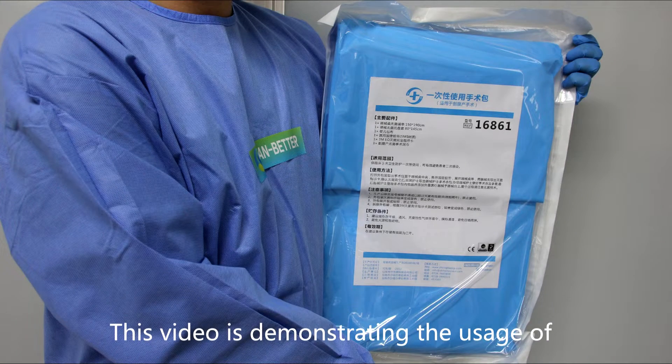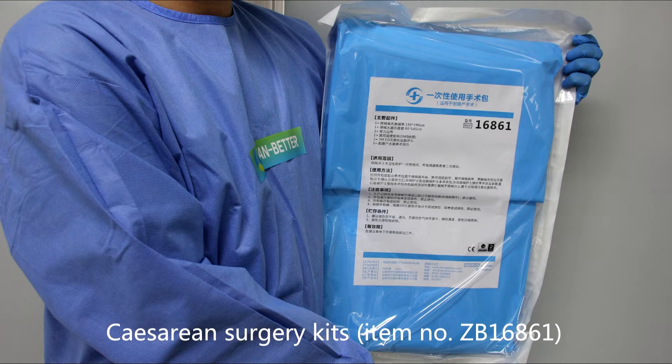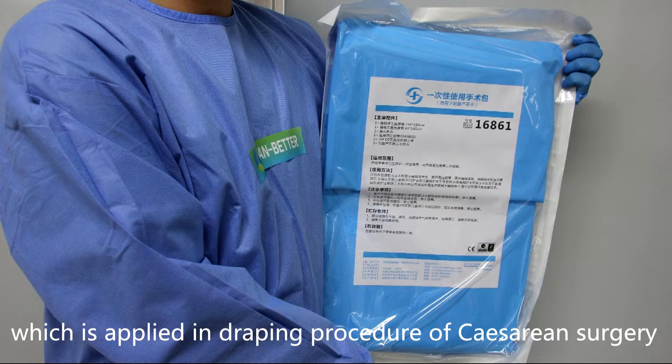This video demonstrates the usage of the cesarean surgery kit, item number ZB16861, which is applied in the draping procedure of cesarean surgery.